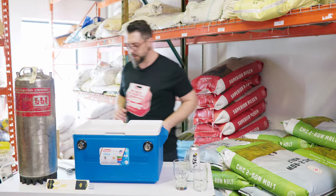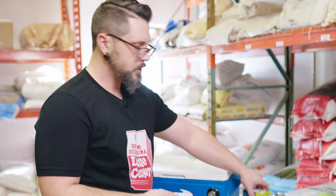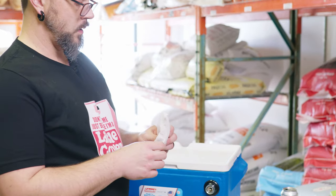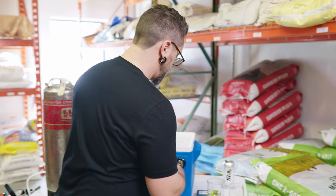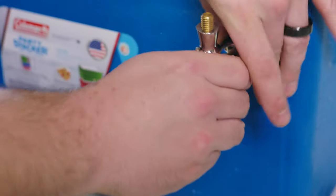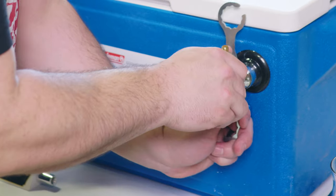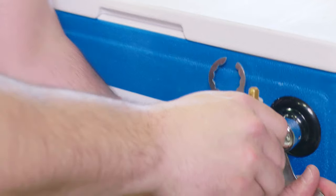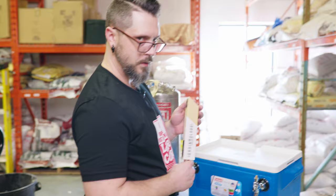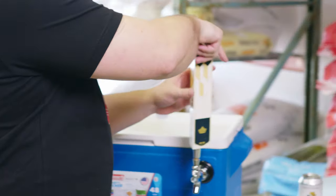One thing we don't want to forget is to put our faucet on the front. This is just your standard chrome faucet — anything Intertap, Nukatap, you name it, will work. Get that on there, use our handy dandy tool here to tighten it up. Get our favorite tap handle on there. There we go, tap handle on.